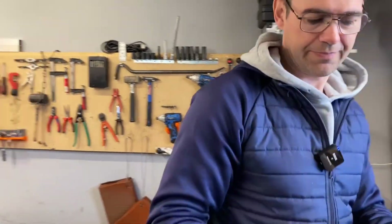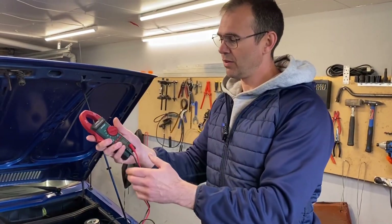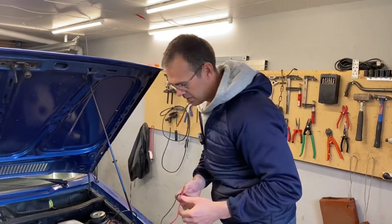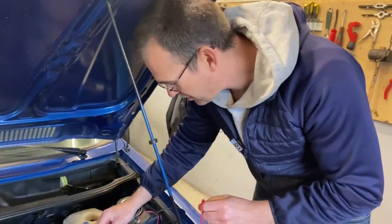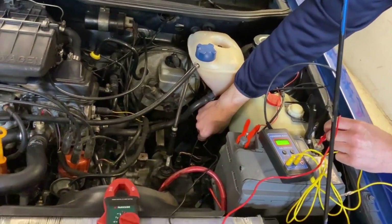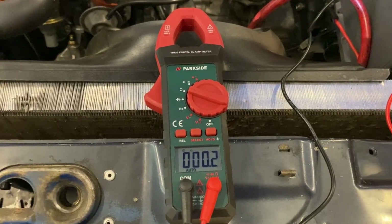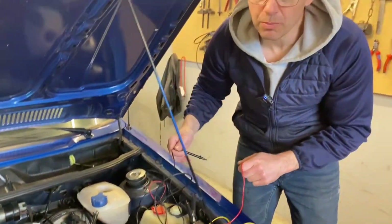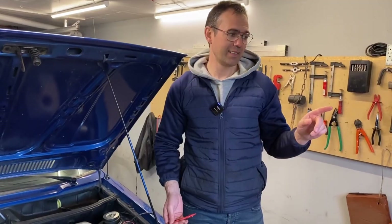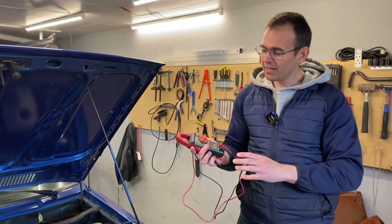Now let's take our little Parkside friend. By the way, it's very easy to use and feels good in the hand. Doing the exact same measurement now — and pay attention, because I was pretty impressed. It actually detects the 100 milli-ohm reading, which we just confirmed with the LR meter. The far more expensive Hantek did not detect that at all. Especially for only 15 euro, this is genuinely impressive.